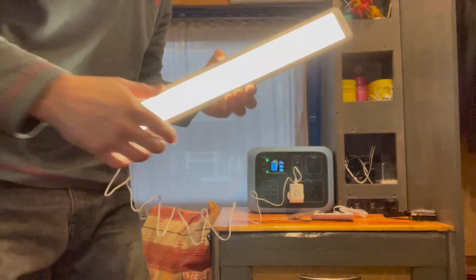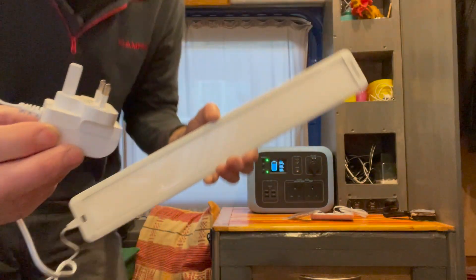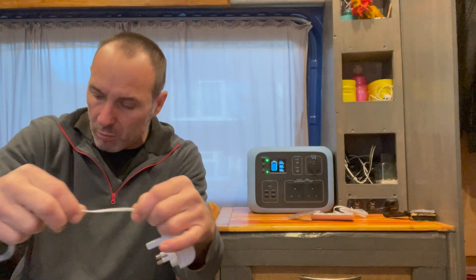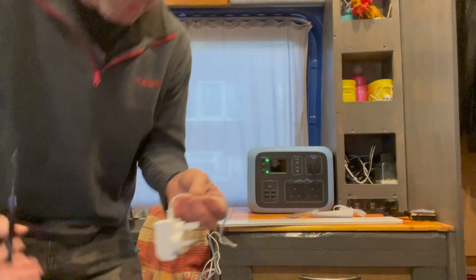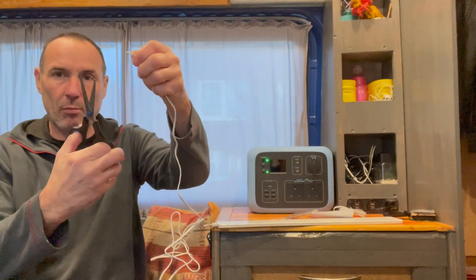So all I'm going to do now is chop the wires from here. I can only see where it's actually got a tracer, but it's quite good actually because LEDs only work one way - so it doesn't really matter if it's going to work or not on it. So here goes - a pair of scissors - chop.